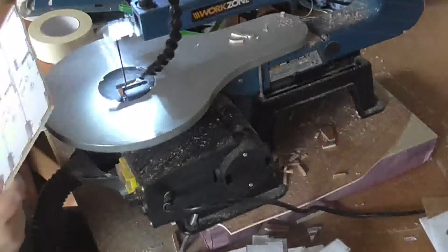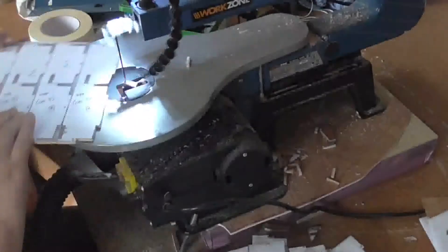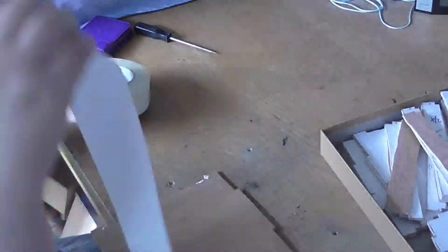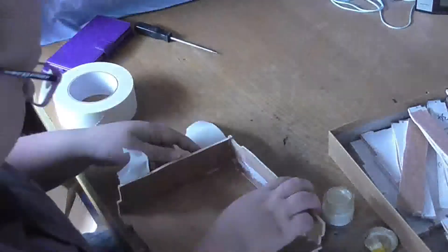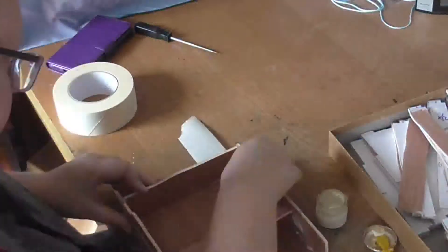I'm just using a straight PVA — a cheap PVA at least — so it's a bit thinner anyway, pretty much the same as paper mache glue. Then we're on to covering the outsides. I debated painting it, or even veneer — for a short period I thought I was going to veneer them.